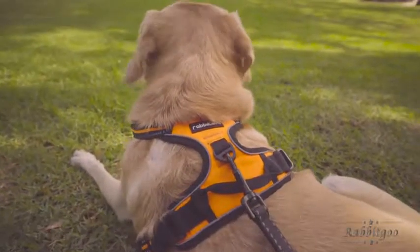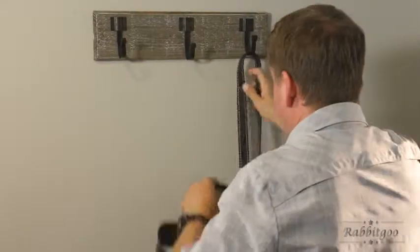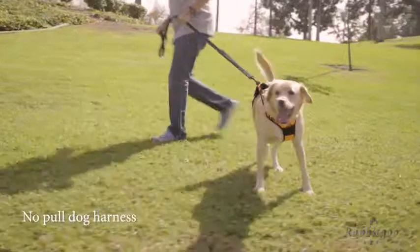The Rabbit Goo No-Pull Dog Harness is not chew proof. At times when the harness is not in use, please don't leave it where your dog could reach and possibly destroy it. Order yours today!